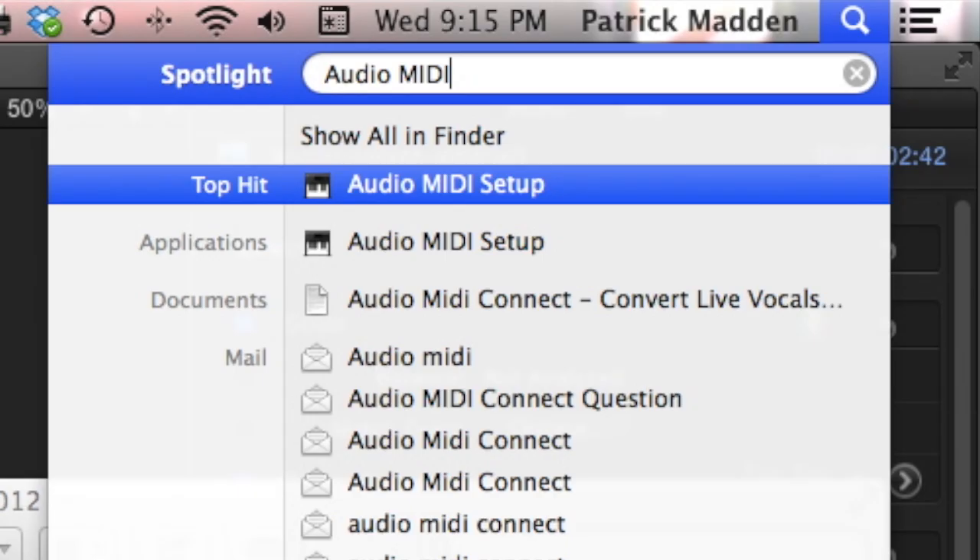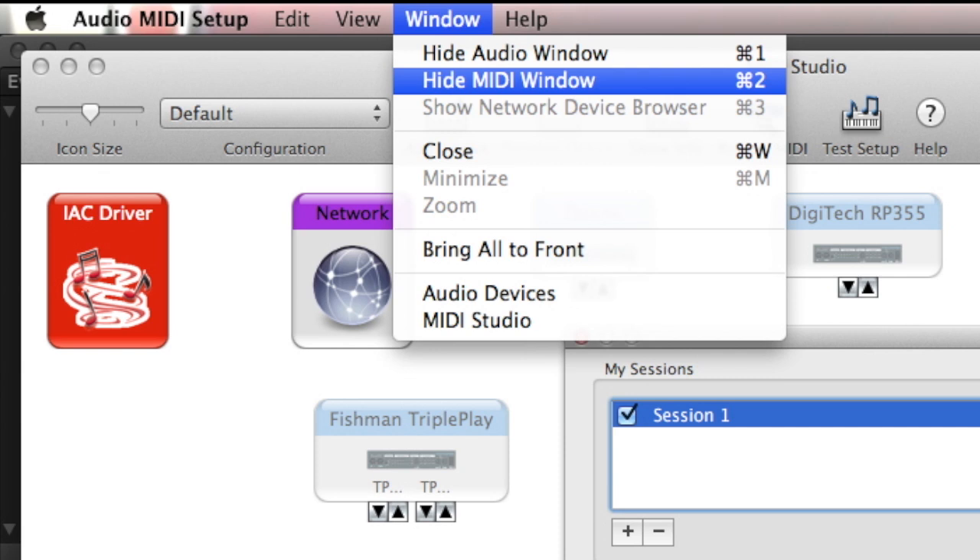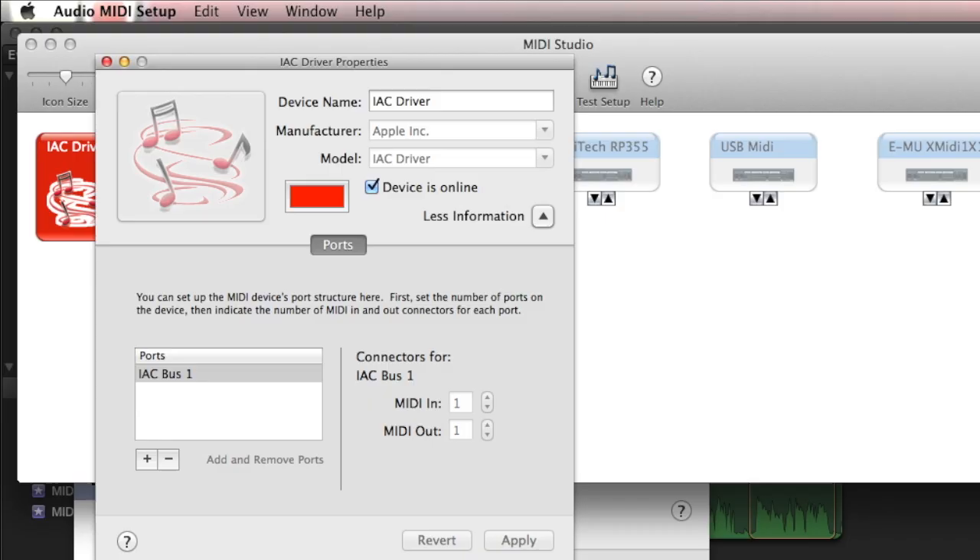The first step is to open Audio MIDI Setup, the Mac MIDI configuration utility. Find that with the Finder and then open up the MIDI configuration window. From there, double-click on the red IAC driver button and then you can configure the driver. Make sure you have one port defined and the driver is online.